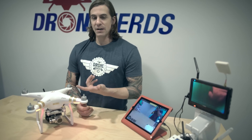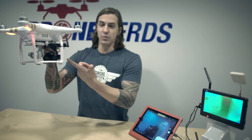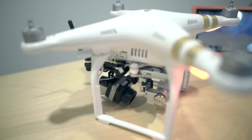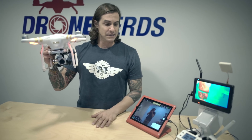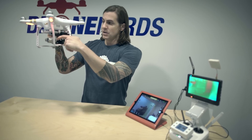Hey, what's up guys, Chad from Drone Nerds. Today we're going to talk about our Phantom 3 solution with the FLIR. This is an actual FLIR Pro 13 millimeter — you're going to have zoom, and you're also going to have different color palettes to change depending on what you're trying to see at night or if you're looking for specific gases. It's going to come with its own gimbal on the back.